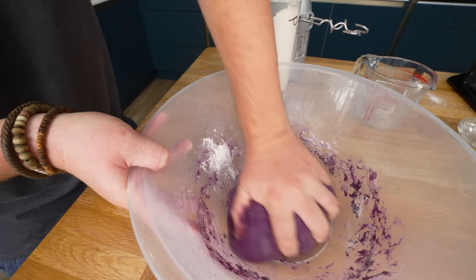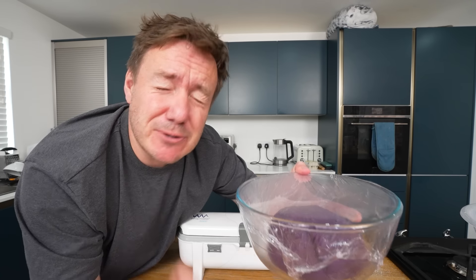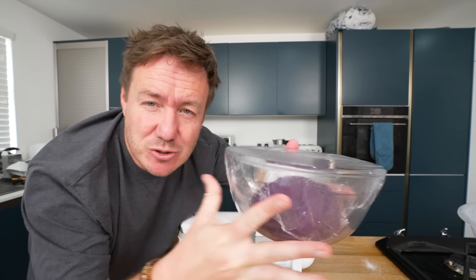I'm actually really, really happy with that. So that is nice and sealed. And actually already you can see, just a little bit of that warmth in there, how it's starting to get a little bit cloudy — it's already starting to work. We want it to double in size.